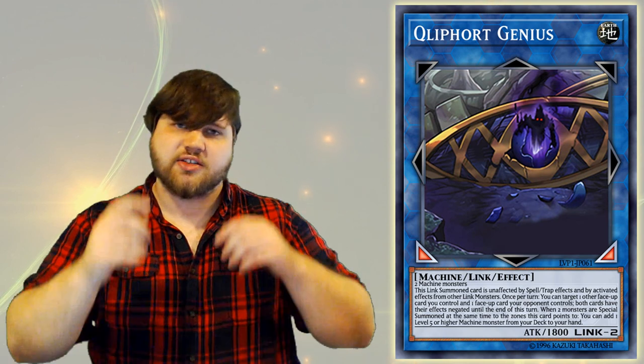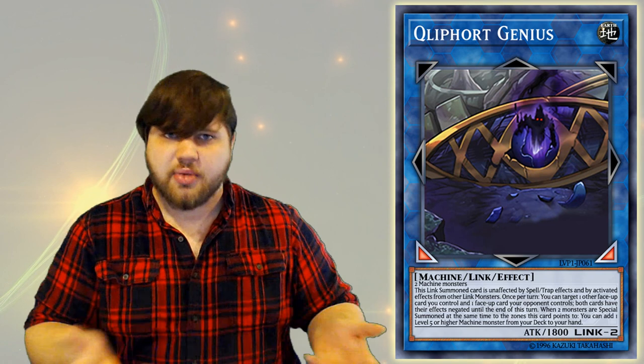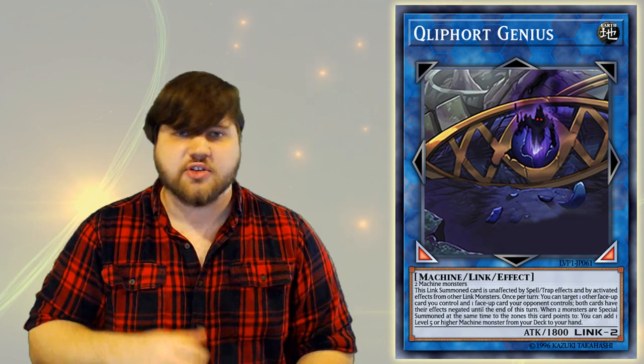So what does Kleefort Genius do? It is an Earth machine link monster, a link 2 with two arrows pointing bottom left and bottom right, 1800 attack and no defense because it is a link monster. Its summoning requirements are very generic for machines — just two machine type monsters, period. So this can be used in literally any machine type deck from the past as well as ones coming out in the future. I really, really like these generic link monsters that obviously shine in their own deck but can be used in other places.